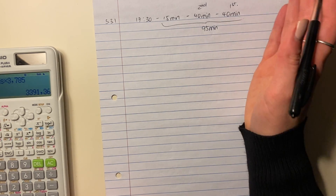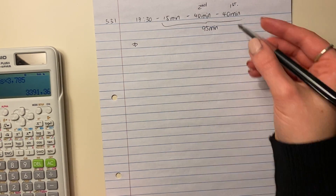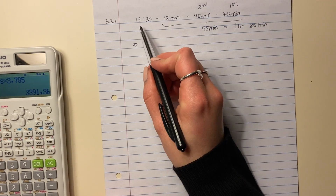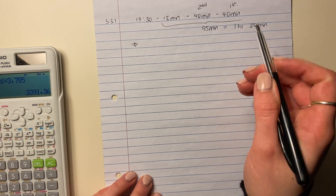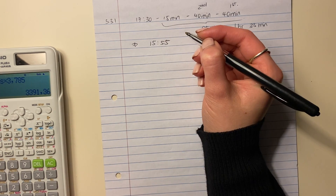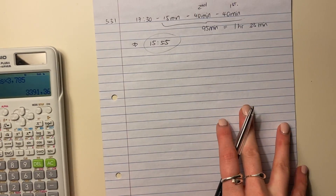So basically 95 minutes before her friends come, she needs to put the first tart in the oven. To convert this: 95 minutes is one hour and 35 minutes. One hour before 17:30 is 16:30, and 35 minutes before that is 15:55. So 15:55 is the time she will need to put her first milk tart into the oven.